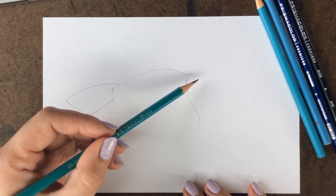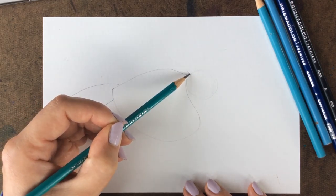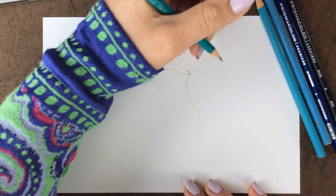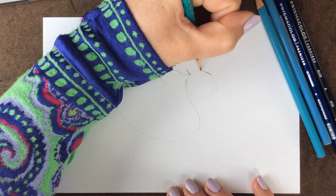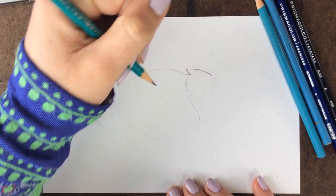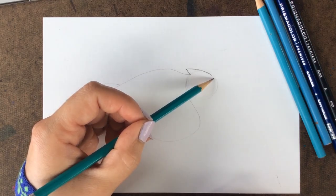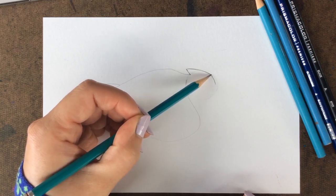Now we're going to go back towards the head. Like we learned in the slideshow, the Blue Jay has a little crest which almost looks like a little birthday hat on the top of the head. Do a short diagonal straight line pointing up towards the left, then curve a line from the top of the head to connect to the end of that straight line — that's the crest. Now pressing a little bit harder with medium pressure, curving down.